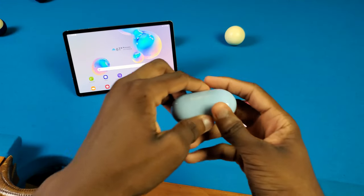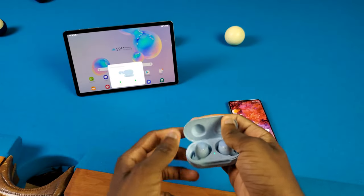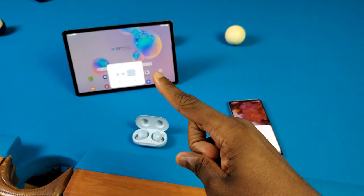What's good y'all? It's a trailer. Today I'm going to show y'all the Galaxy Buds Auto Switching feature that you get with the Galaxy phone and the Galaxy Tab here. So let's get into it.